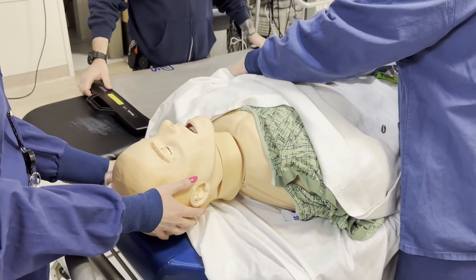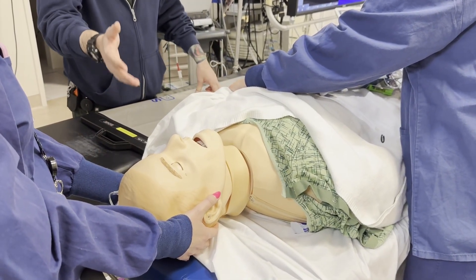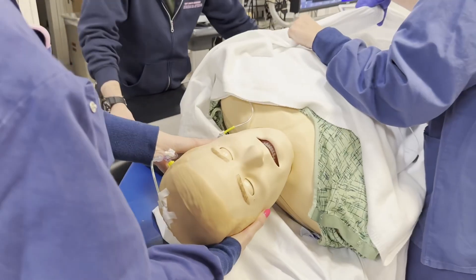We're also going to secure the head by having somebody hold the patient's head and hold the line. On her count — one, two, three — slide the board under.